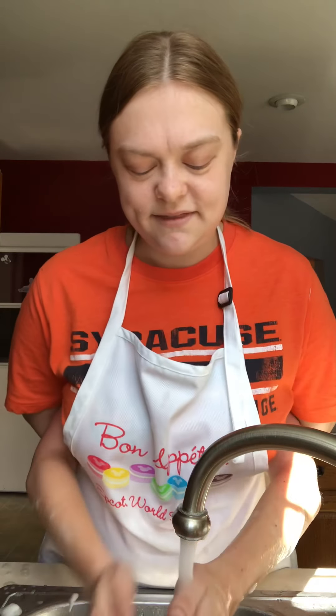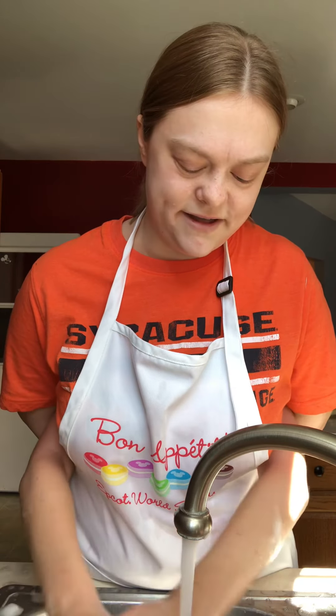Let's rinse off our hands — we got every single crevice. Making sure we're still aggressive with our hands, washing off all those germs, because in this time we need to make sure our hands are fully washed. That looks clean. No soap.